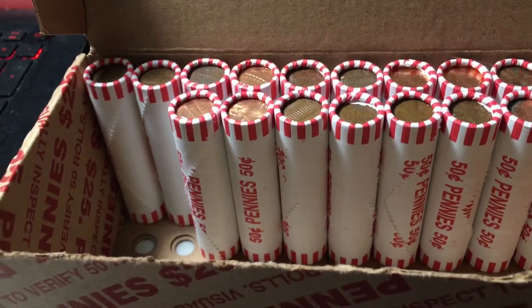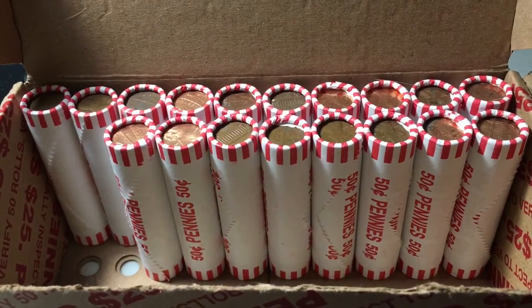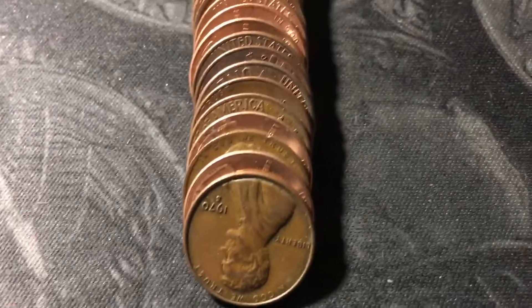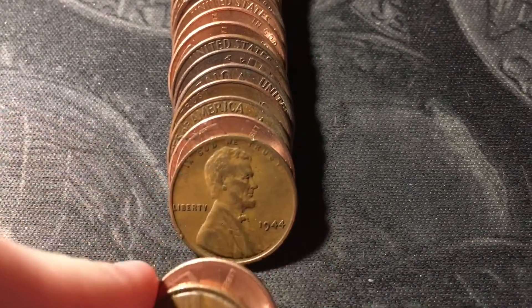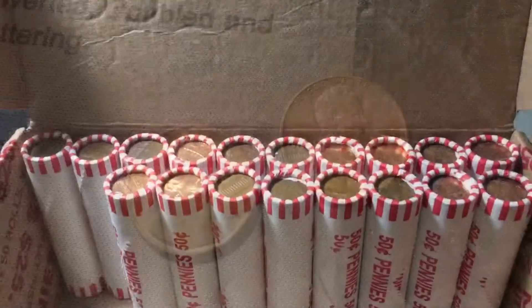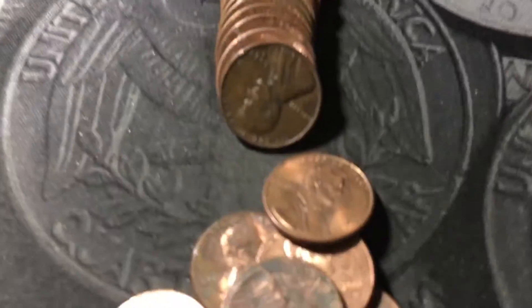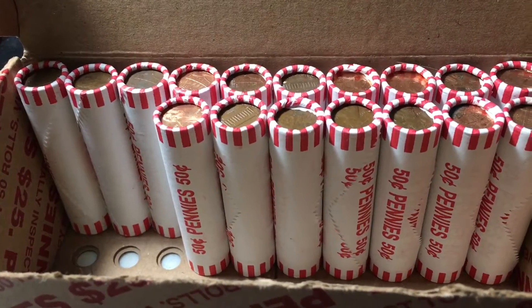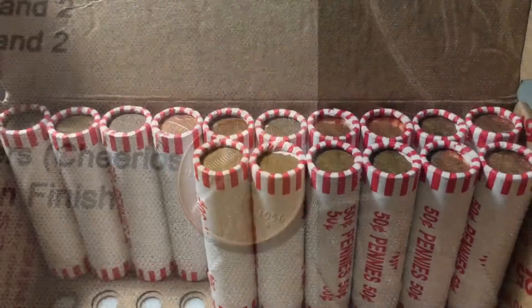Roll thirty-two: I've noticed the left and right sides of the box have been the hottest. First coin was a 2009, then the coin behind it is a 1958 out of Denver. A couple coins later looks worn — it turned out to be a 1944 out of Philly, but still another wheat cent. Same roll, yet another 1958 D last-year wheat cent. Roll thirty-three has a 1956 Denver. Roll thirty-four, just a couple coins in, uncovered another 1958 Denver.